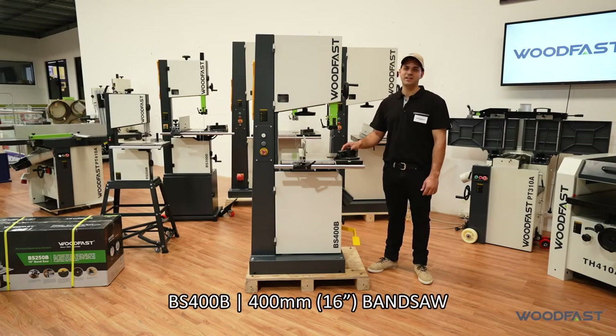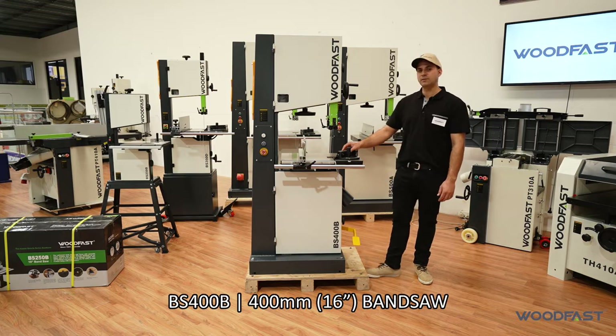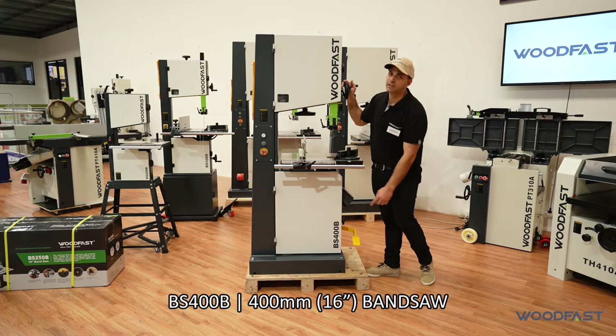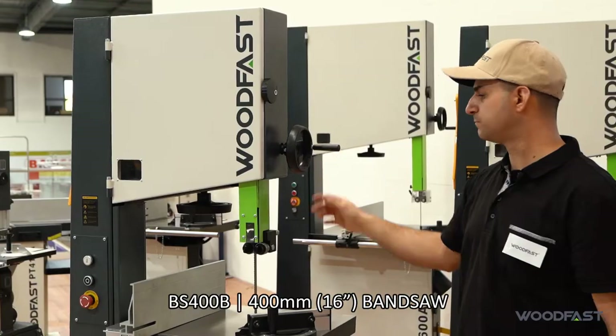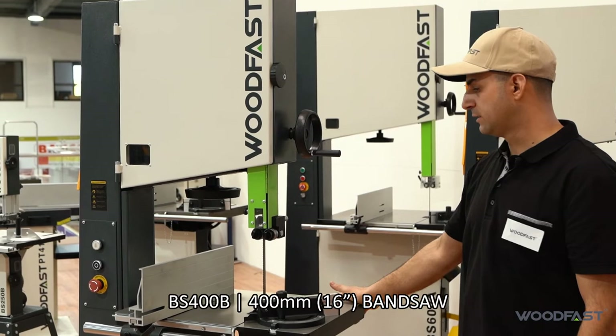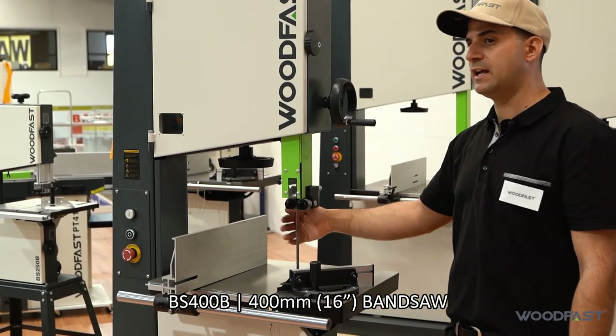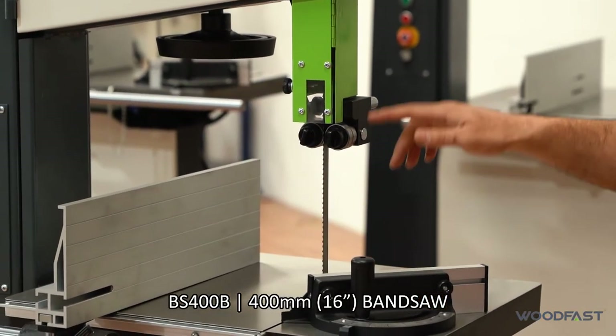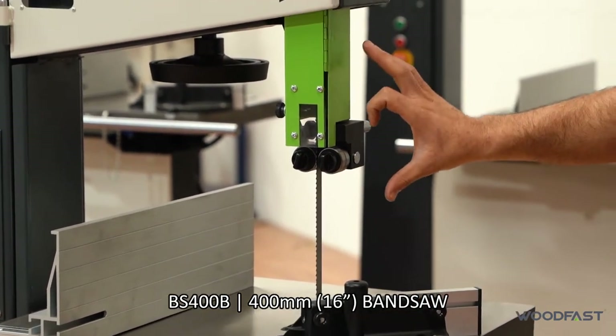Hey guys, Charles from Woodfast here at our Perth HQ in Western Australia. Today we're going to be talking about our Woodfast BS400B bandsaw 16 inch. This machine comes with a 2 horsepower induction motor. It'll give you approximately 390mm throat and 280mm cutting capacity for your height.